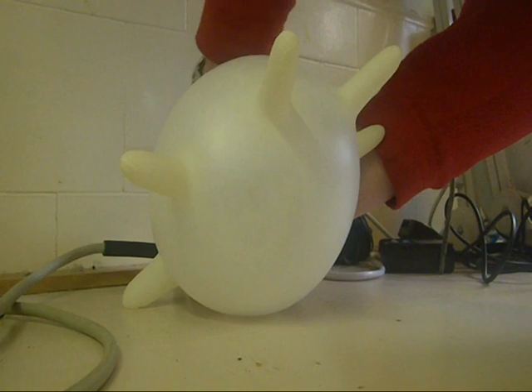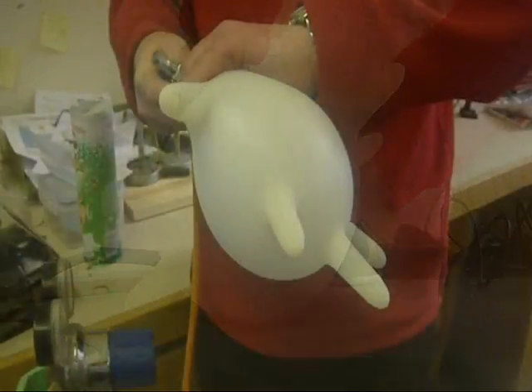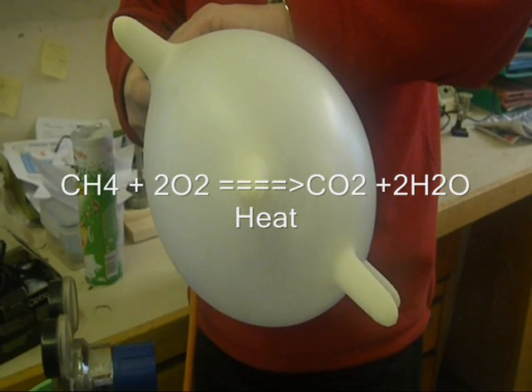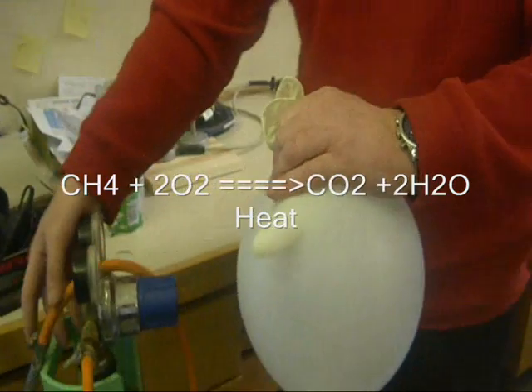Firstly, fill the glove with methane, and then add about twice the volume of oxygen. Tie the end of the glove and attach it to a metre stick.